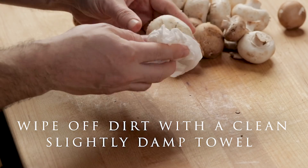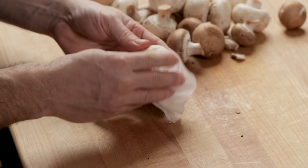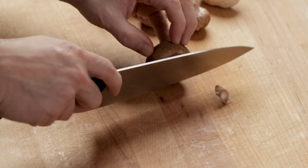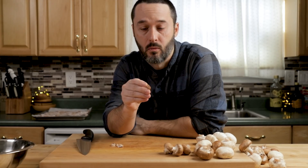I have roughly a pound of mushrooms — about half baby bella and half white button. You can use any mushrooms you want. You want to remove the end where the mushroom was cut because it will always be a little hard. You don't have to cut off the whole stem. Then just give the mushrooms a slice, about an eighth to a quarter inch — it doesn't have to be exact.